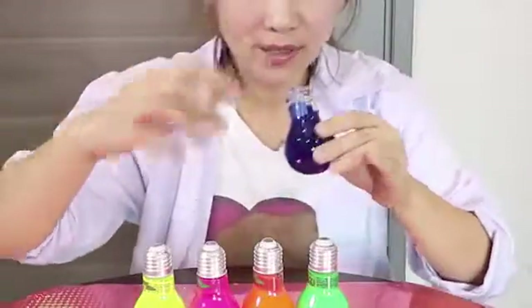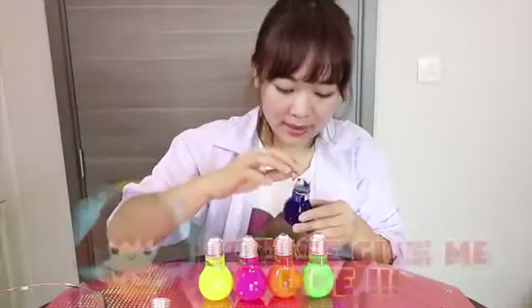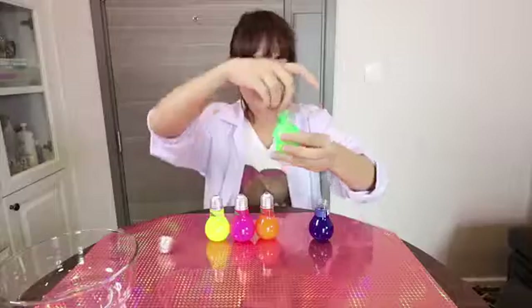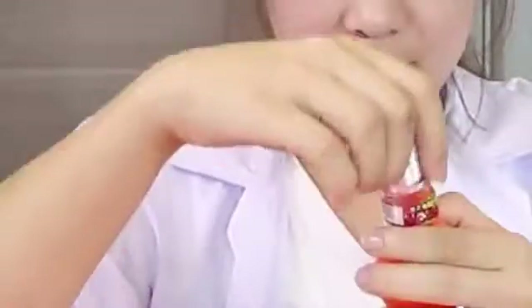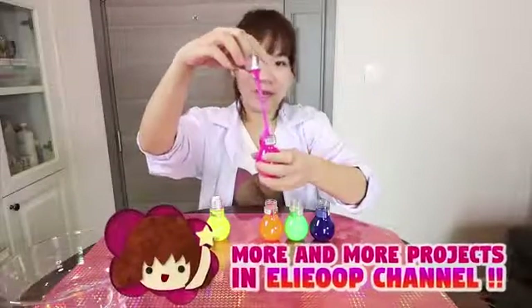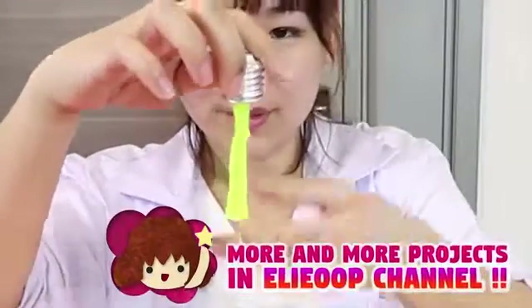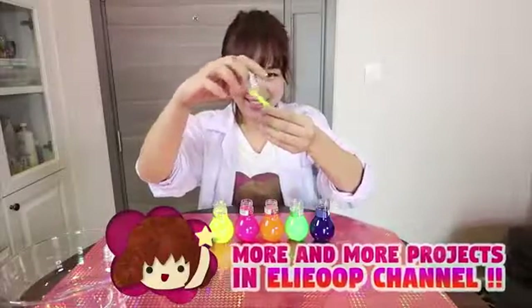This is our blue. It smells quite like lemonade, looks like lemonade. Our green. This is our orange. Our pink. And yellow. Let's try to mix up all of the fun.